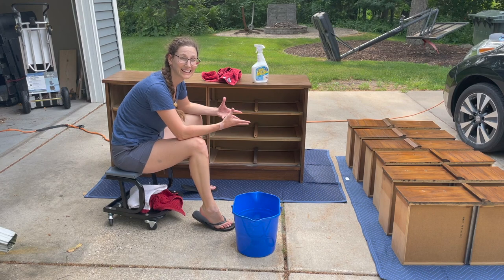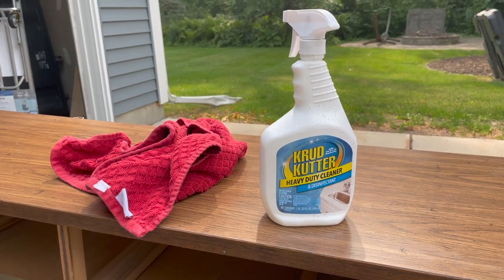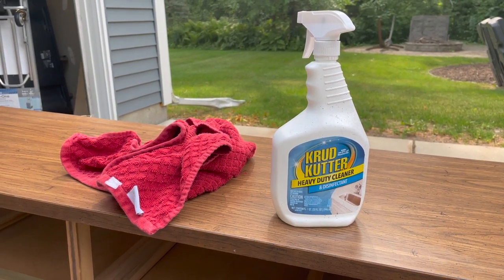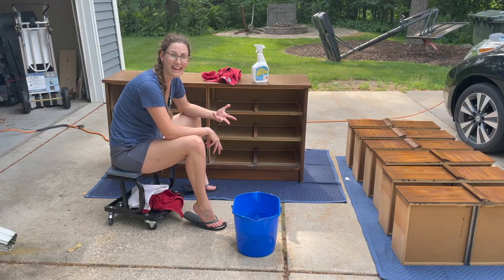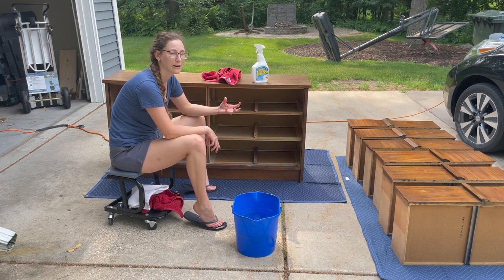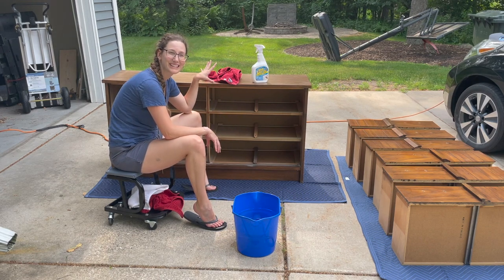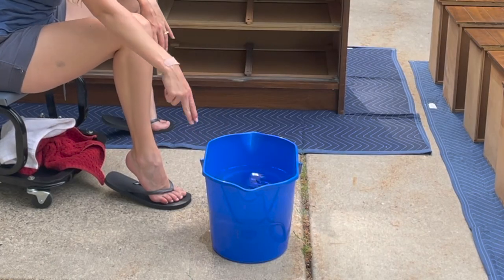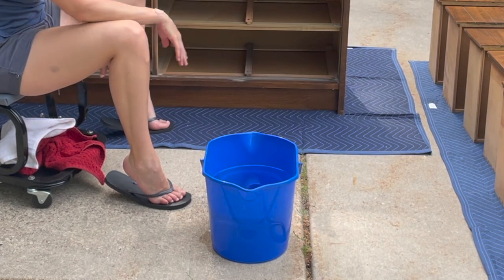Now it's time to go in and clean it. Today I'm going to go in first with the Crud Cutter and wipe it all over. You can use any cleaning product that has a degreaser in it — we want to make sure we get all the grime and dirt off, not just to make it clean, but also because we don't want the paint adhering to the grime instead of to the actual dresser surface. After I've gone in with the Crud Cutter and wiped them all down, I'll go in with just clean warm water to take off any residue.